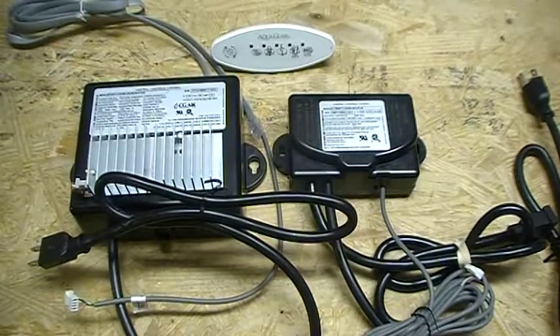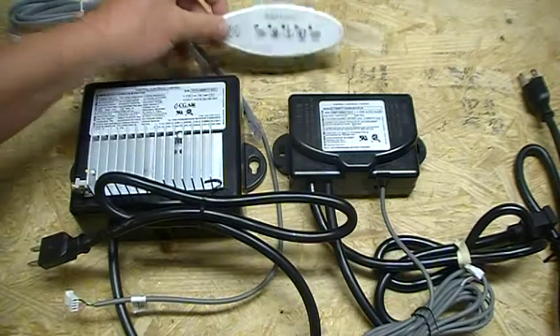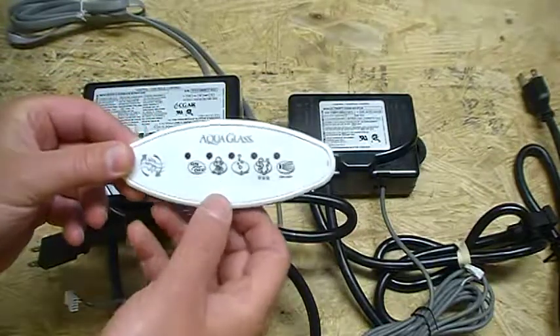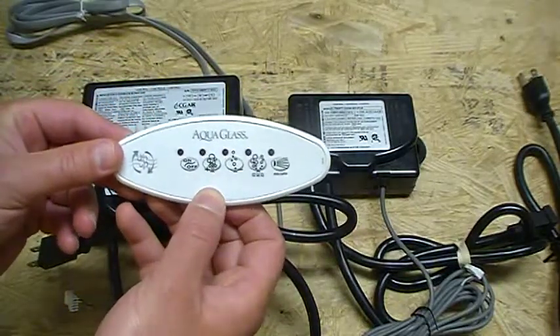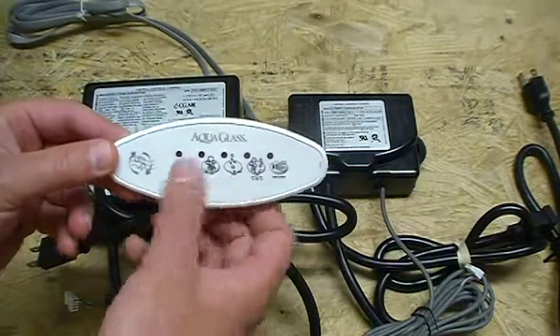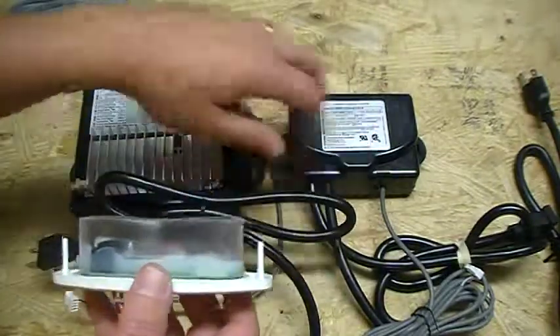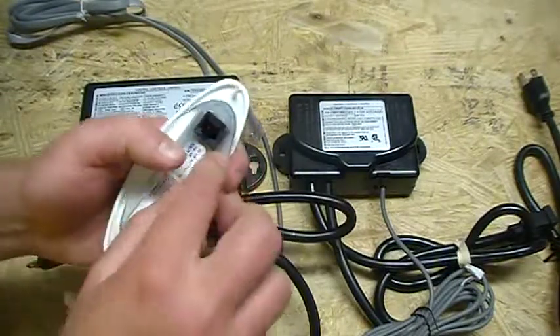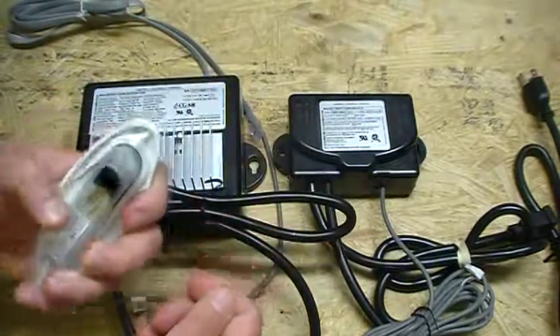Hey folks, AJ here. We're back at my famous workbench highlighting another product control system used by Aqua Glass. Back in the day, Aqua Glass had this touchpad controller that controlled the pump and a variable blower speed system. It had five buttons on it like you see here, and it used two control boxes that were all wired in tandem together. A very simple system to replace — I'll show you how everything goes together.